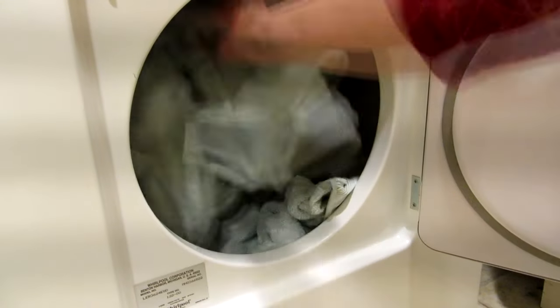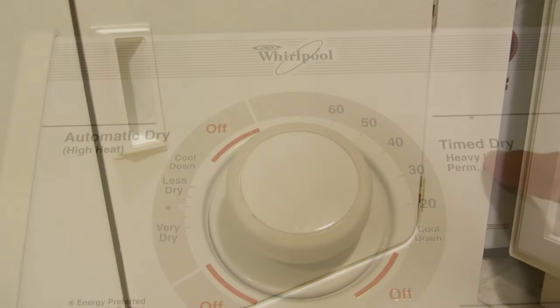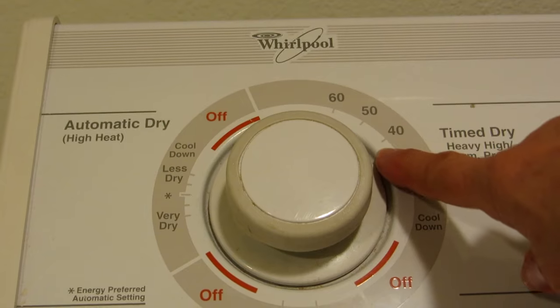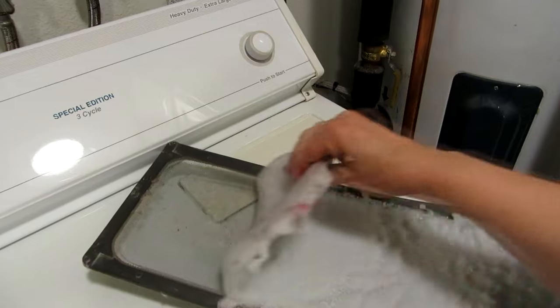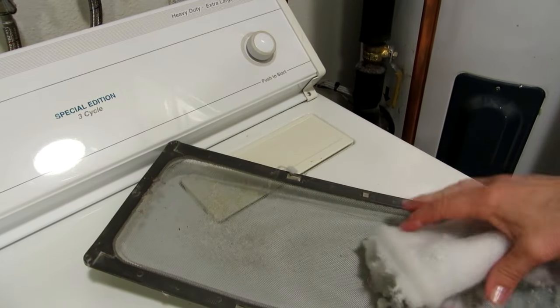Then you want to dry them on a medium heat just until dry. If you set your dryer too hot or dry your towels too long, you risk damaging the fibers and then they can't be as soft and fluffy as you would like.